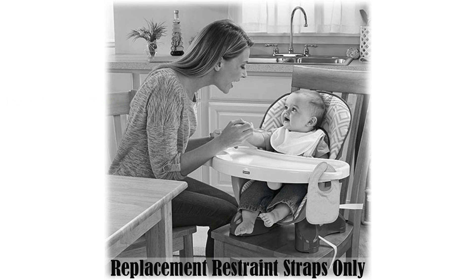These replacement straps are easy to install, ensuring that your high chair remains as safe and functional as ever.